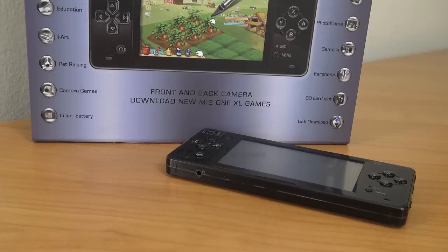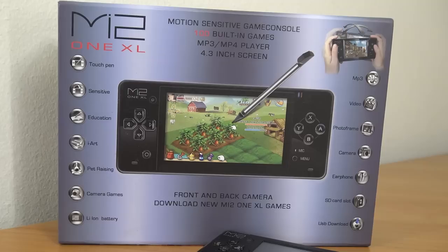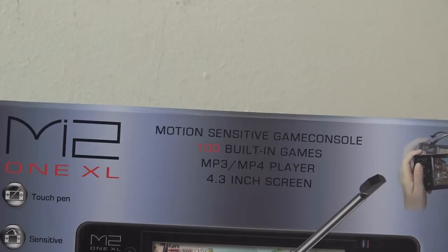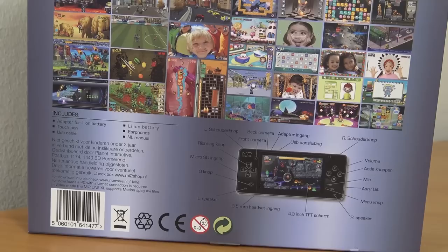The MI2 is just a bigger edition. The previous model had 105 games including some licensed games like Lingo, and this version comes with 100 built-in games — mostly unofficial clones of popular titles, which I'll show you later in this video. They were launched with the promise that extra games could be downloaded for free from the internet, but that wasn't until September 2010. These handhelds are based on the MIPS CPU and have around 60 gigabyte internal storage.